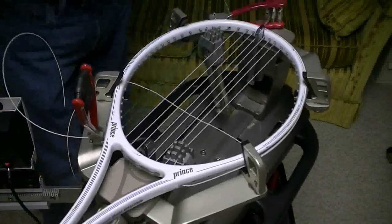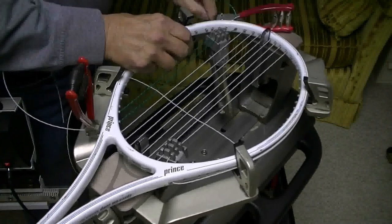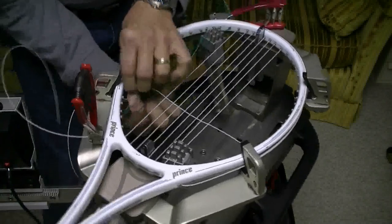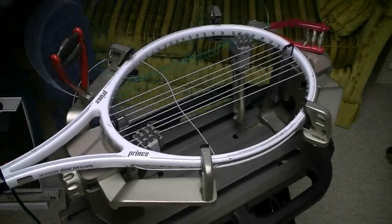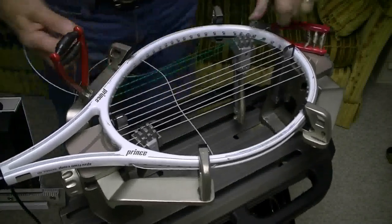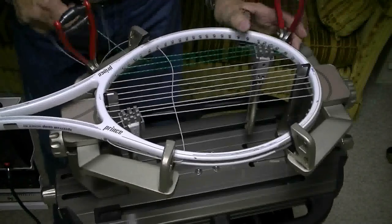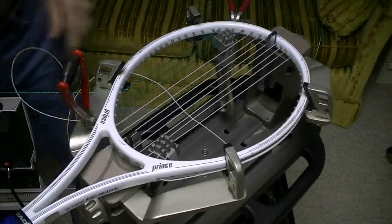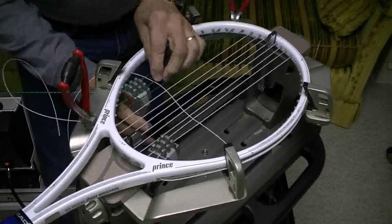Now I'm going to run the outside main and that will put me down at the bottom of the racket. Now I have to get around my clamp here, but it's really fairly simple. Just tug on it a little bit and it will snap right in there.